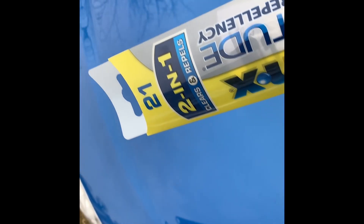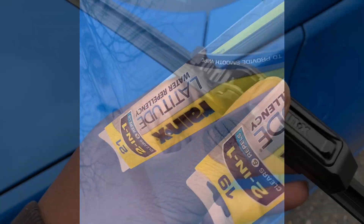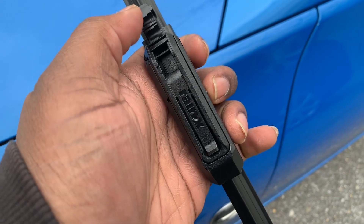These are the Rain-X Latitude water repellency two-in-one wipers. The ones we're gonna put in: the driver's side is the 21-inch and the passenger side is the 19-inch. So let's put these in — pull this little tab back here.